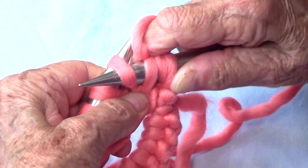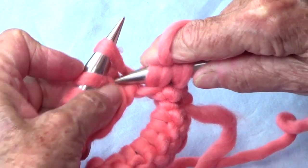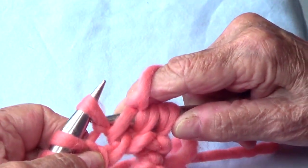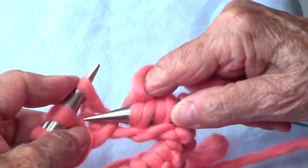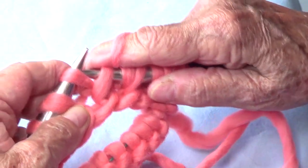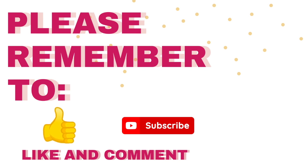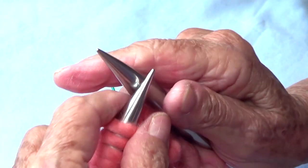Then pass the next stitch as if to purl. Again, go in between your two stitches on the row below, pick up a new strand and pull, then pass that one as if to purl. Again go in between the two stitches on the row below, pull up a loop, and pass the next one as if to purl. You do that the whole round.